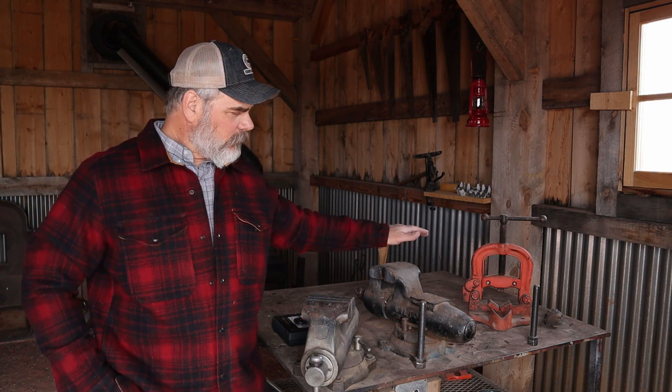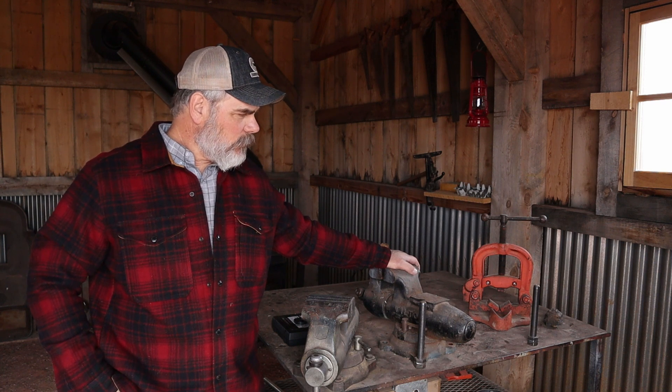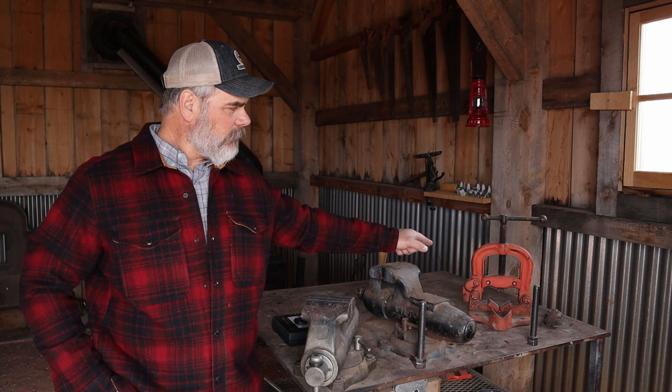Welcome back to the channel. We're out here in the timber frame barn doing a project today. These two beautiful Wilton twin vises sitting right beside me, we're going to mount to this welding table, and also mount that pipe vise to the table as well. This is half inch thick plate steel and it's really hard to drill big holes in, so I've got a tool today that I'm going to review that's supposed to make that job a lot easier.